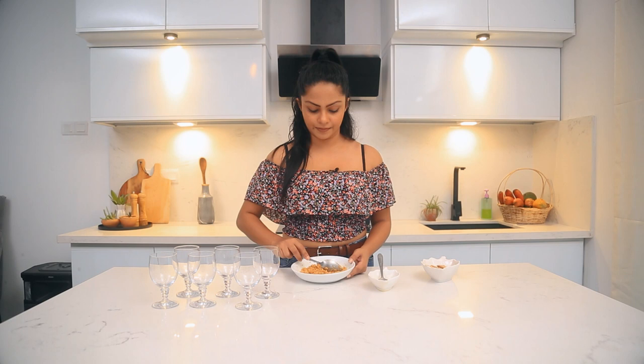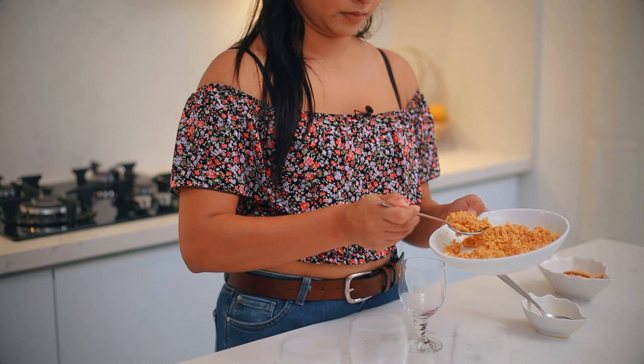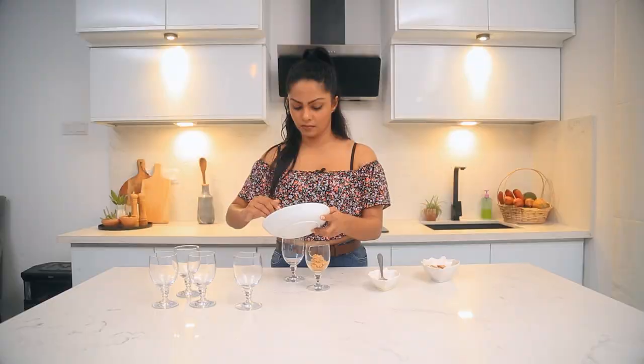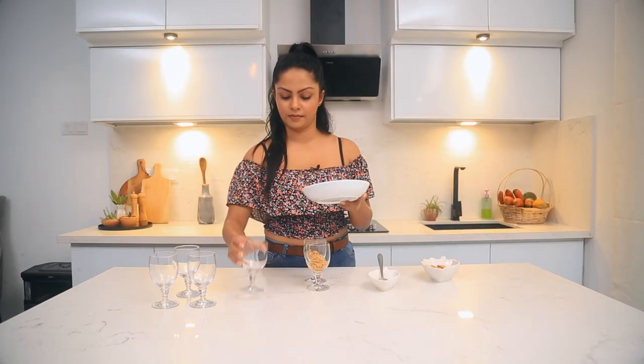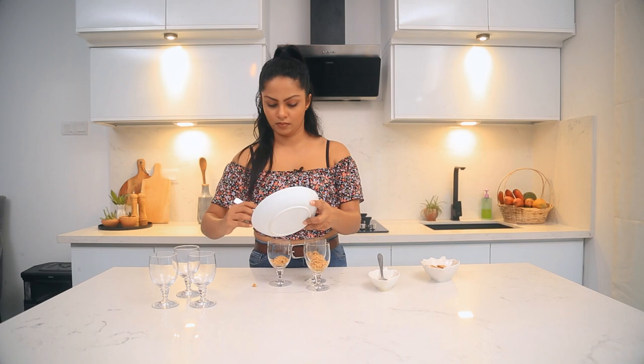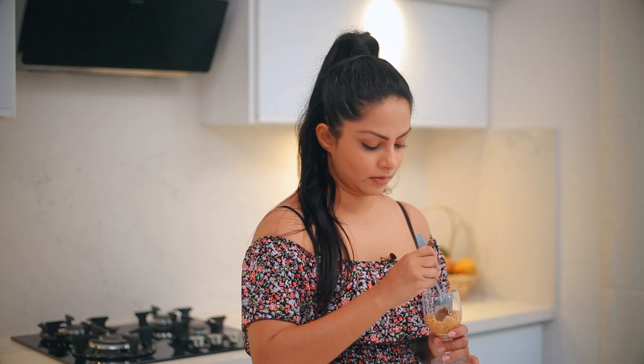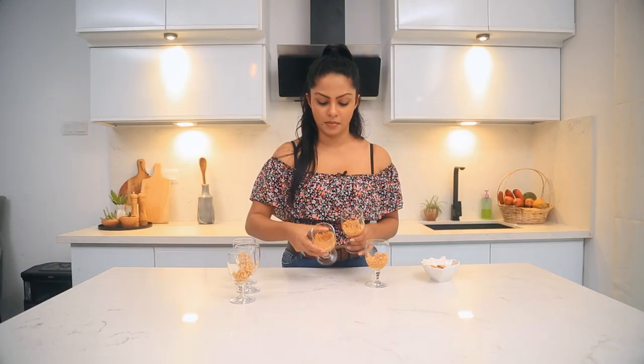I will mix it up. If you want to mix it in a glass, then mix it in a little bit at a time. I will put it in a little bit.